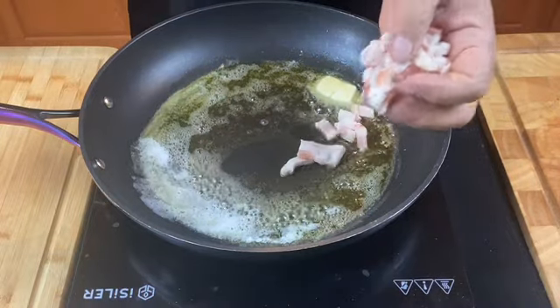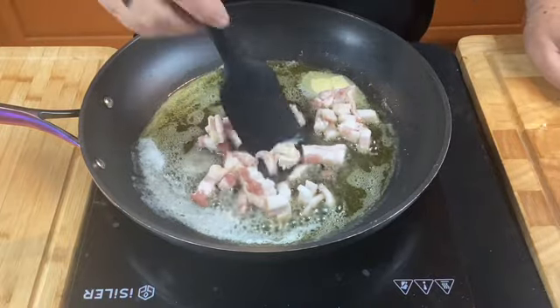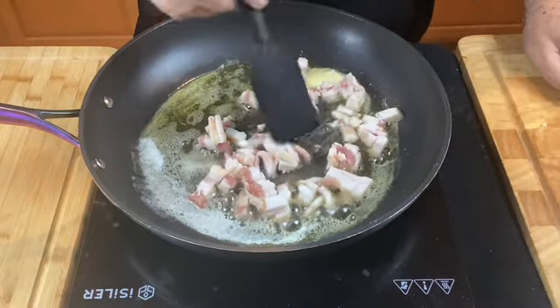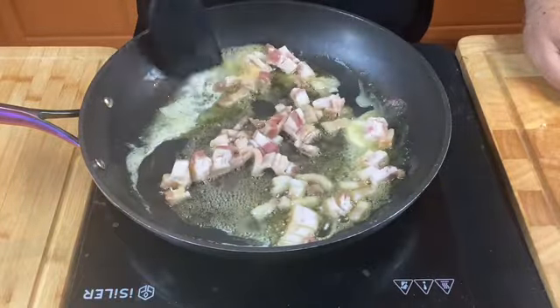And then we'll add our chopped bacon. Now we're looking to just render down the fat in the bacon. This will give the ragu part of our lasagna a lot of flavor.